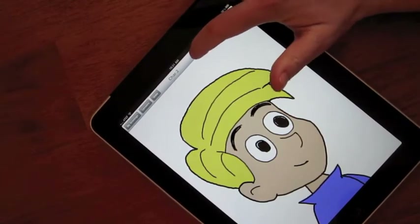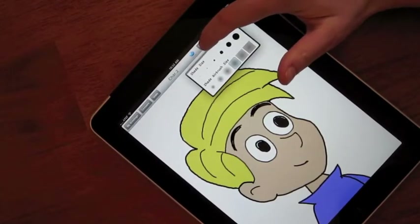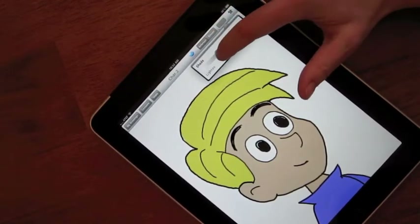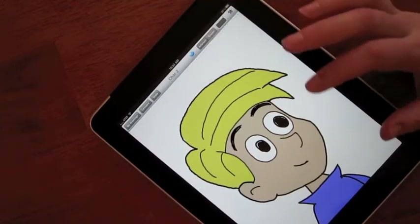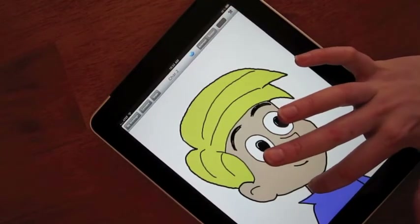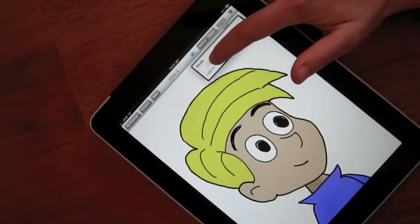Finally, you can switch to the shading tools to add some depth and light to your drawing. The shade tools also go in their own layer, making it easy to change the color and shading independently. And just like the paint tools, the shading stays within the ink lines just as you would want.